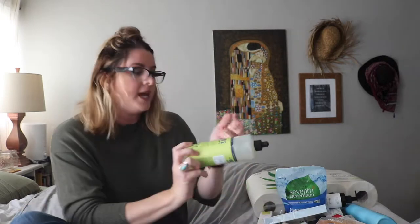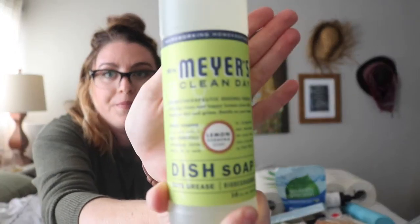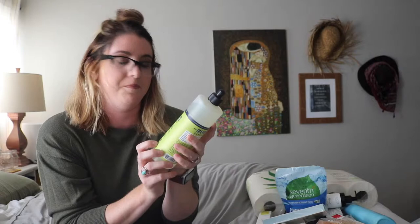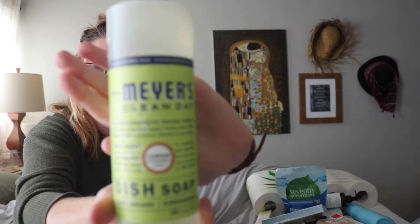The first thing I'll start off with is my Mrs. Meyers dish soap, and it is in the scent Lemon Verbena. I wanted the basil, but I have about three of these right now hanging out underneath my sink. I love the smell — it makes my kitchen smell so fresh and clean.